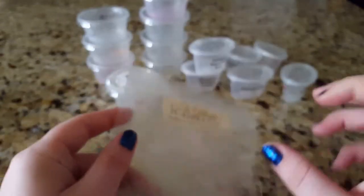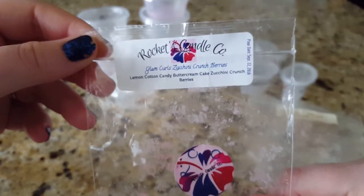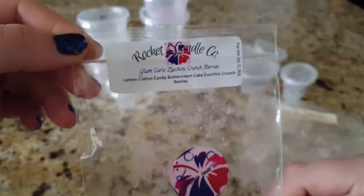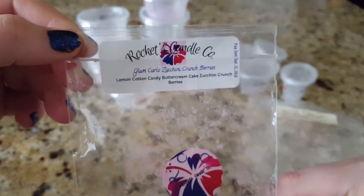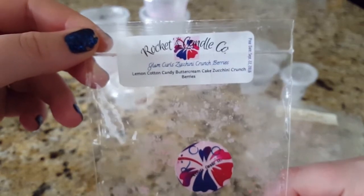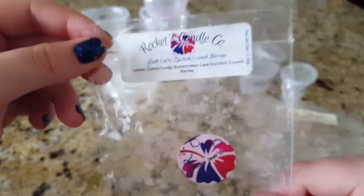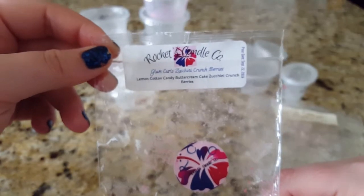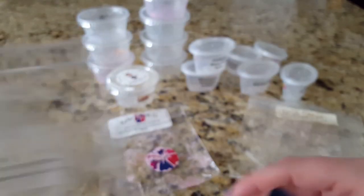Next was Glam Curl Zucchini Crunch Berries from Rockets — a pie tart shape. The Glam Curl scent is lemon cotton candy buttercream cake, and this one threw really, really good. Such a yummy scent; I think I paired it with some blueberry. I would definitely repurchase this — I love Rockets lately.